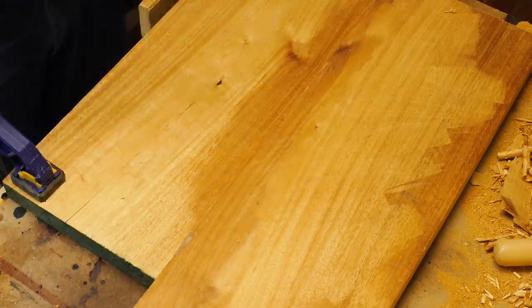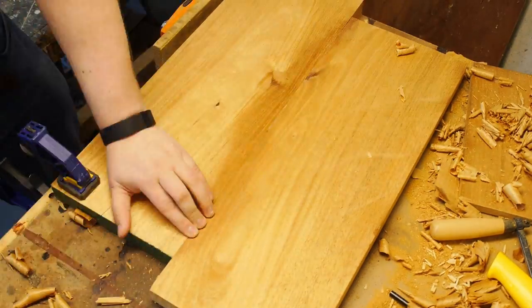After it dries, I'll plane the back so that it's fairly flat, at least at the center joint, and remove any excess glue.